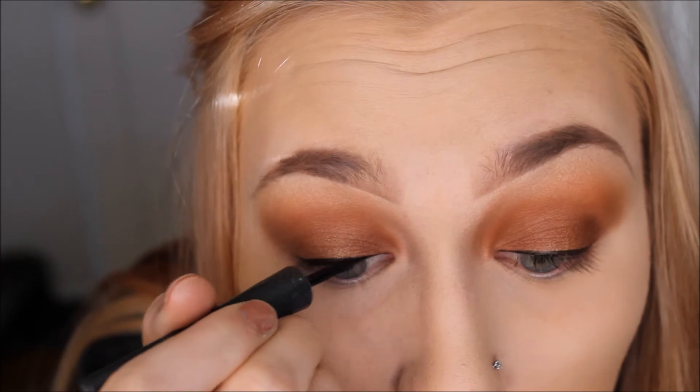After my liner I'm going to be going with my NYX matte bronzer and a tapered blending brush and I'm going to be going in on my cheeks, my forehead, my chin, and my jawline, just to kind of contour my face and make my features stand out a little bit more.